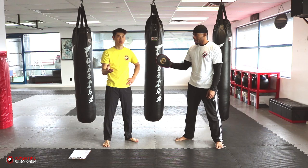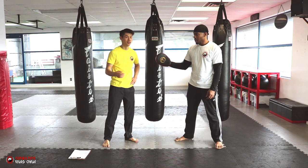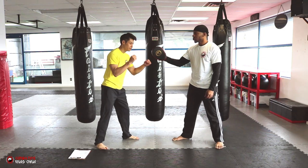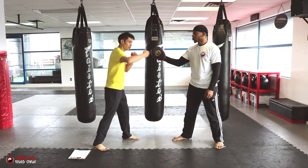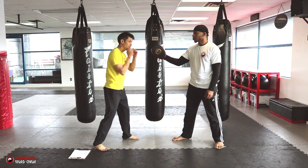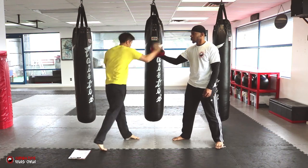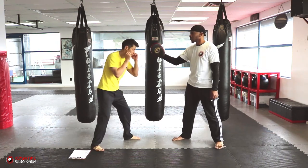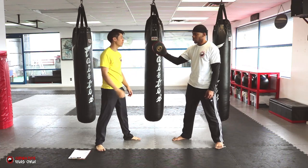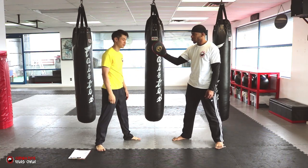Let me show you the difference between standard boxing hooks versus a power slap. The standard boxing hook is pretty tight — my hands don't go very far. I want to do as little movement as possible and still be able to hit this pad here. A rear boxing hook would be like that. It's very tight, very technical, and that could potentially knock someone out. The power slap is like this.